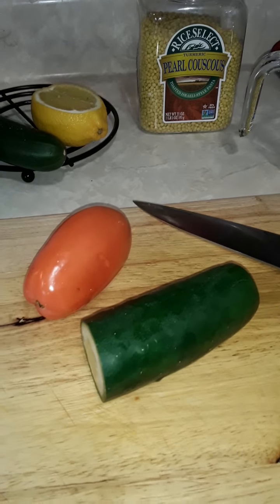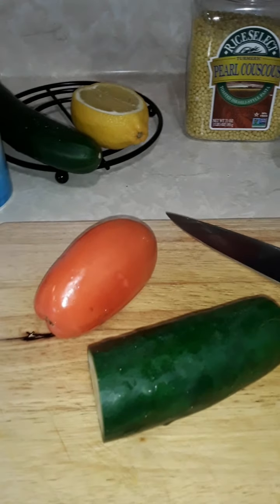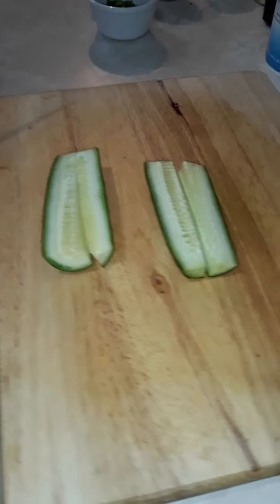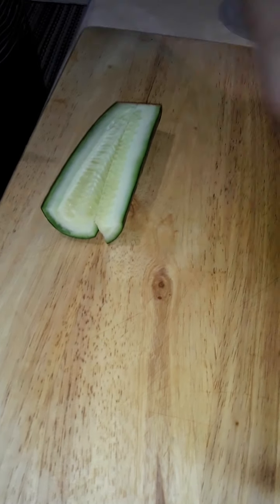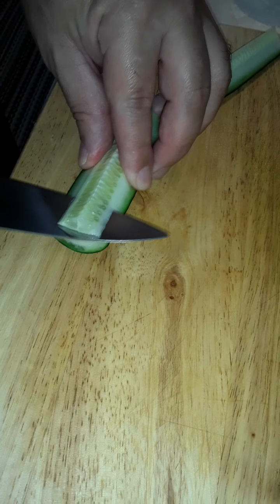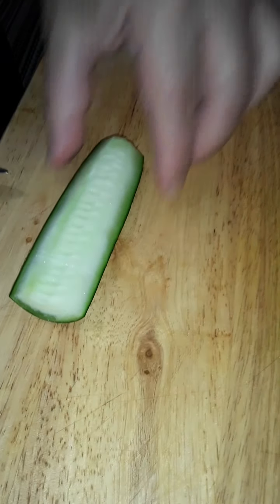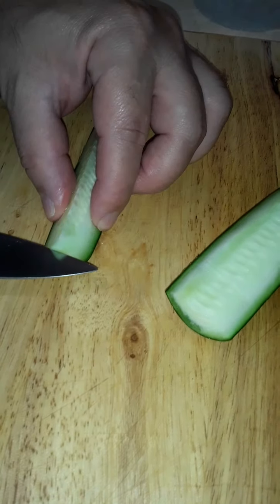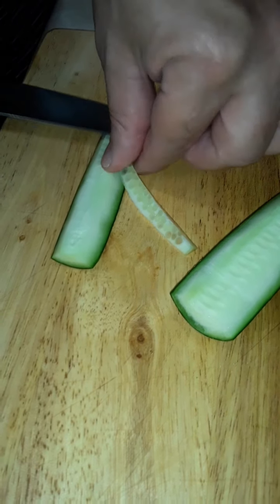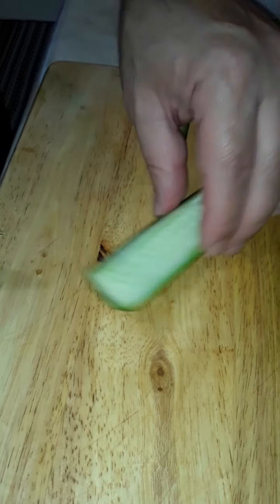I want to stop and show you real quick how to cut up the cucumber and the tomato for the couscous. A lot of times I do like to cut the seeds out. What happens with the seeds when the cucumber sits overnight in a salad or anything that pertains to cucumber — it makes it more watery.